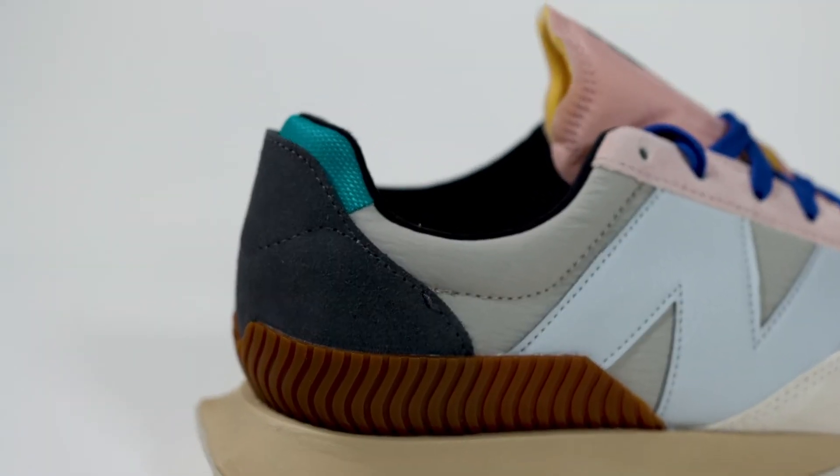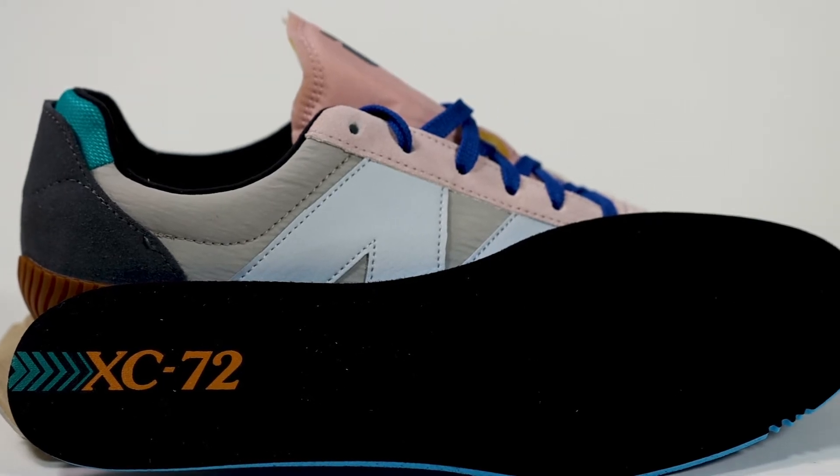Looking inside the shoe we have this really soft, nice black heel — almost like a felt texture. I wish they would have done more crinkled nylon on here; some 327s have that on the heel and I think it adds a nice touch, keeping the shoe nice and secure. As for the insole, we have this custom-printed XC72 which gives a nice touch to the shoe. No one will ever see it, you'll hardly know it's there, but it's nice to have.